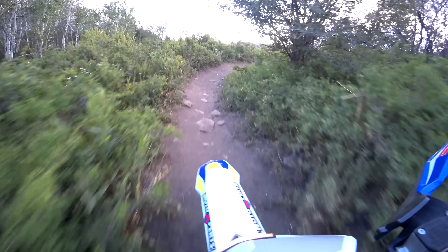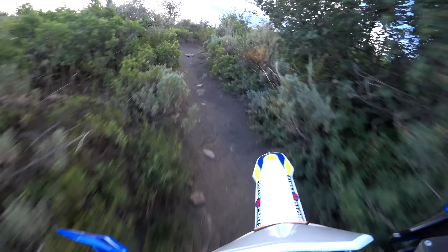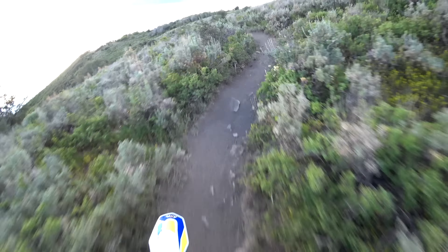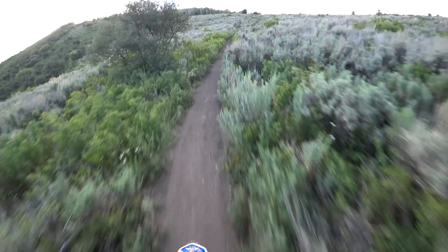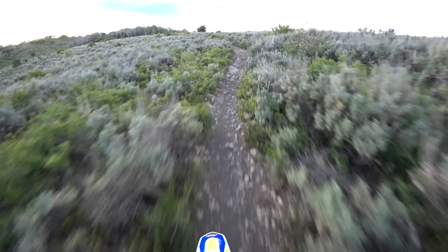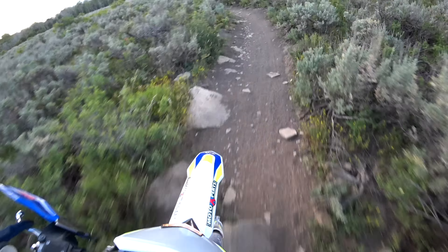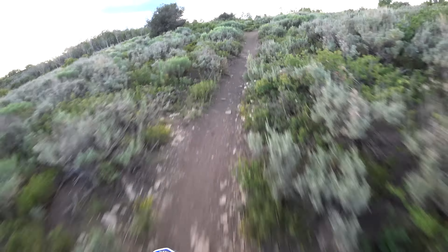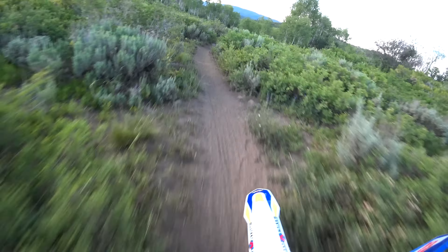The motor is definitely more of a mid-range motor. Comparing it to the YZ250FX I just had — that was just like a fire-breathing dragon, super snappy. This one feels like it's a little slower revving and more torquey than anything, not super explosive. So it's not going to overwhelm you right off the bat.